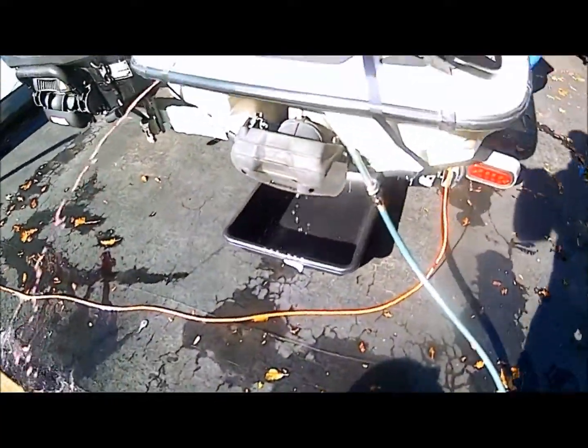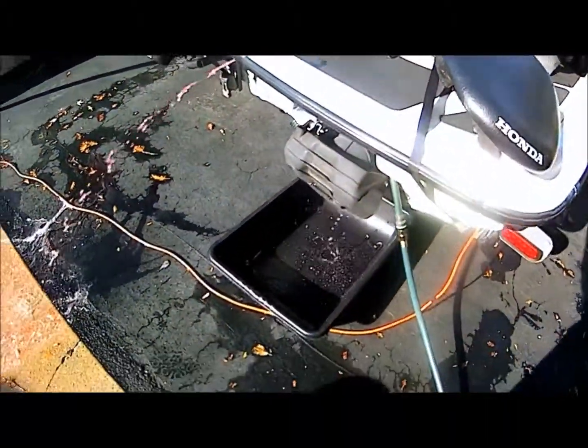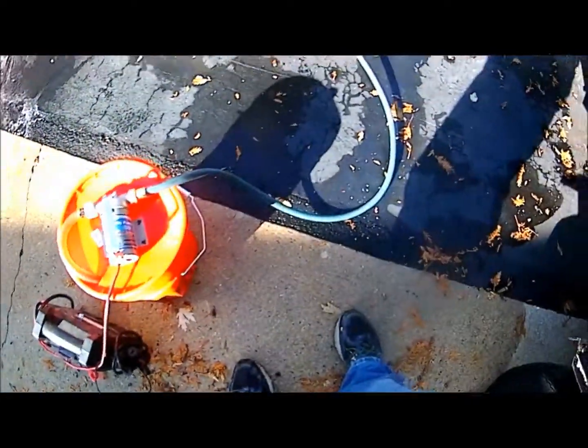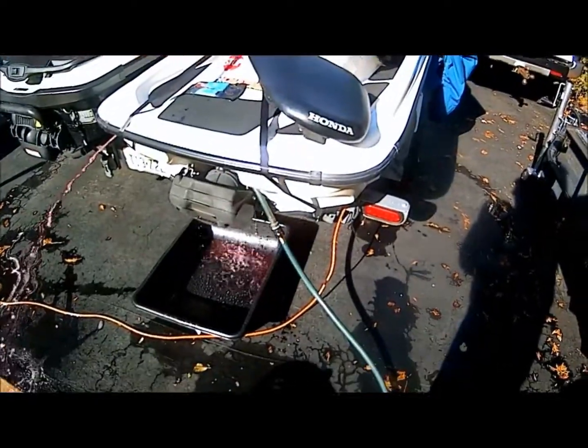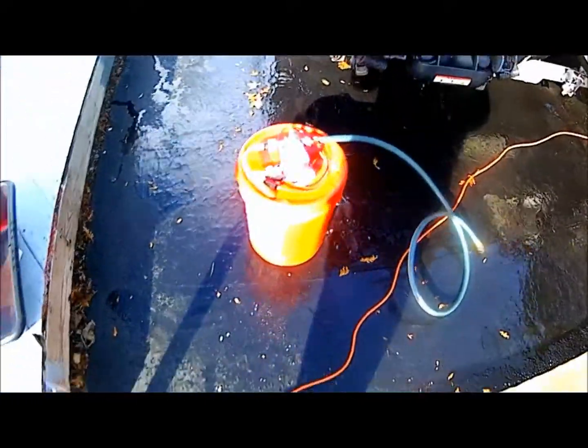Just remember to crack the lid a little bit to let air in, or drill an air hole in the top of the lid — if not, you're going to suck the bucket together. But there it is, let me know what you think. Thanks!